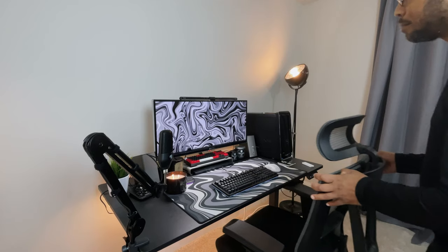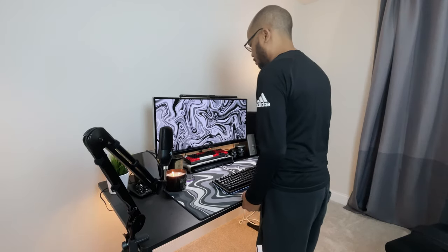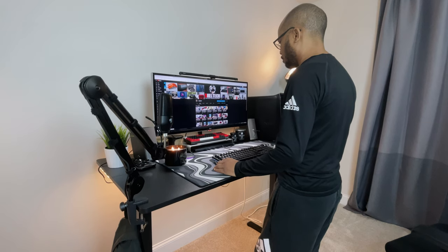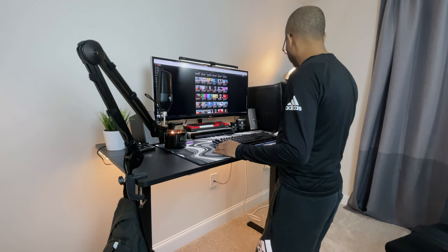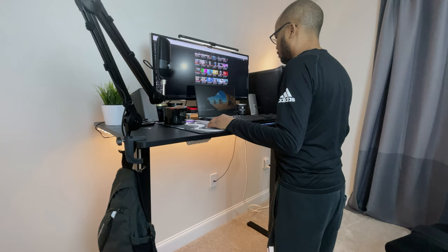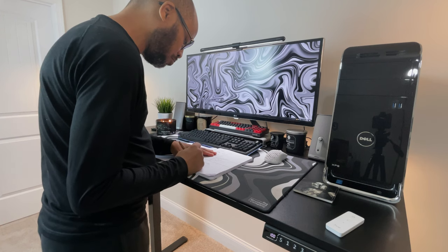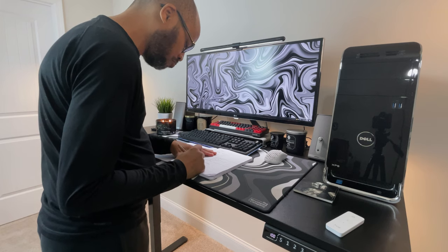All settings and customizations can be reset by holding the down button until the screen says 'RES.' After spending some time with this standing desk I really believe I have put it through its paces. I like to have a lot of things on my desktop — an old heavy PC, a laptop, keyboards, mic, speakers, and a ton of knickknacks. Everything stayed safe and stable. This desk has a load capacity of 176 pounds and had no problem raising and lowering with all my stuff without sounding strained or slowed down.